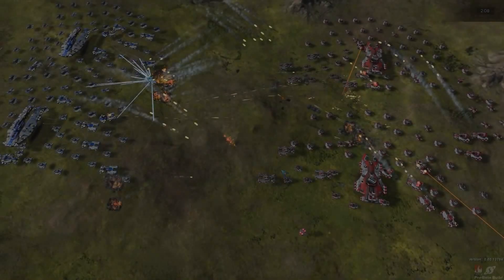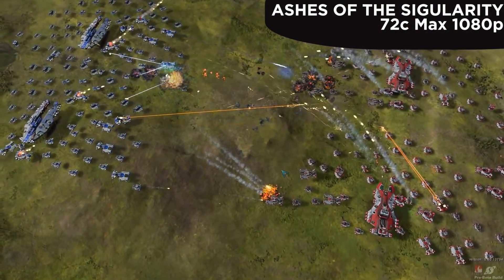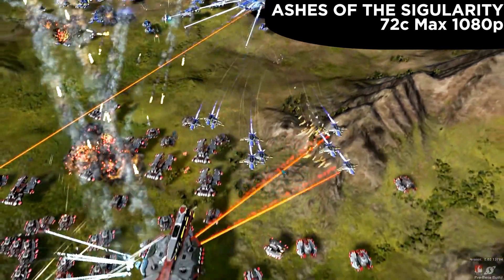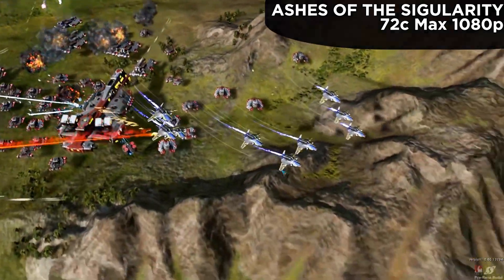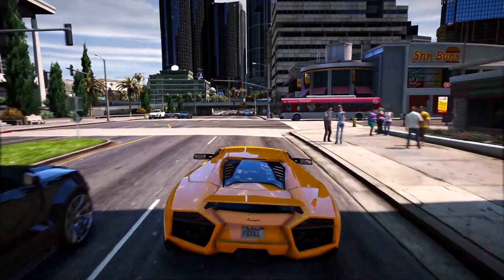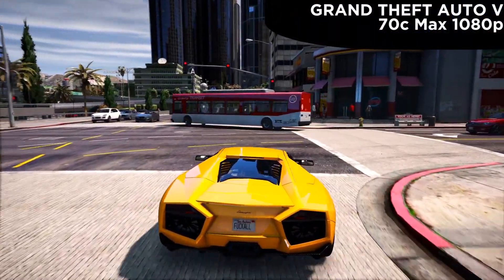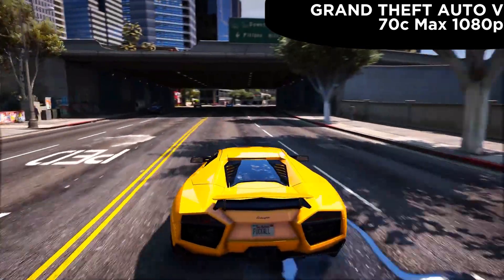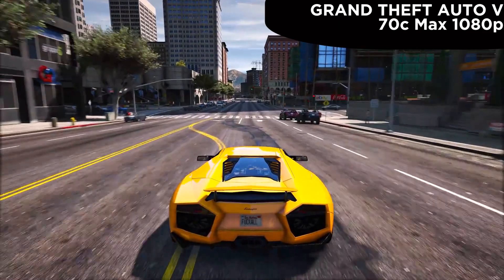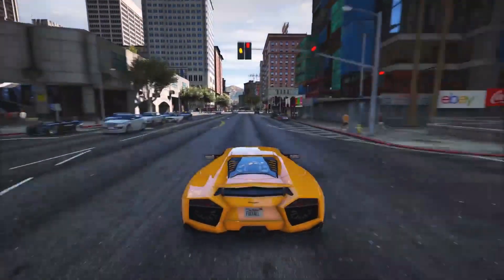The games I decided to benchmark were Ashes of the Singularity, GTA 5, and I also did a couple of 3DMark Firestrike benchmarks. It seemed to hold up really well - it kept temperatures around 70°C under load, adjusted the fans accordingly, and it really seemed to be on point. I'm really impressed with this. It is definitely a vast improvement.